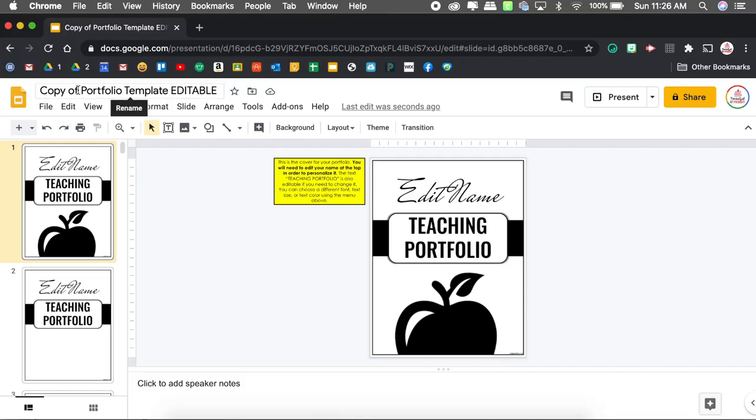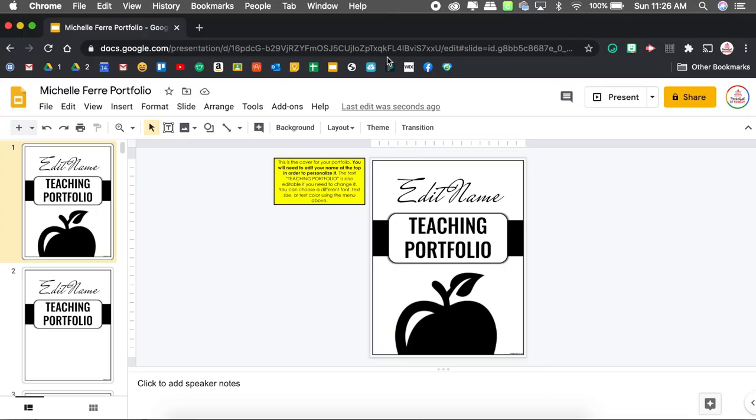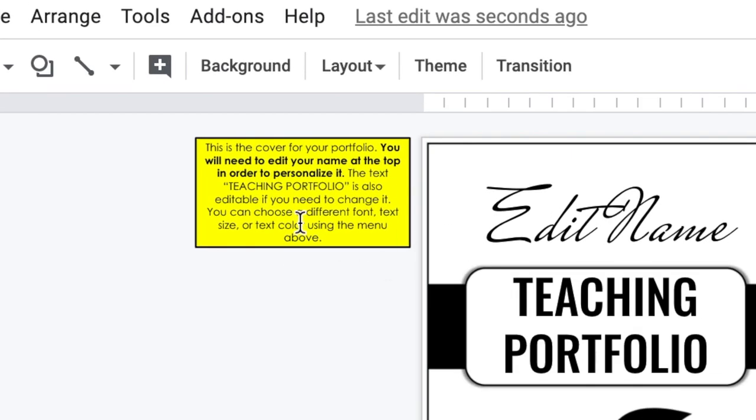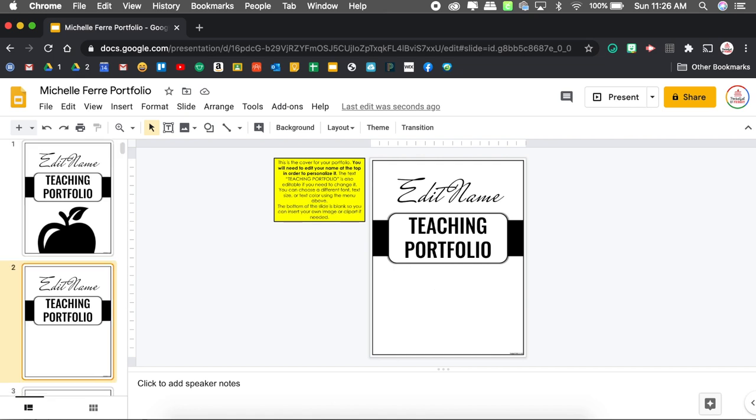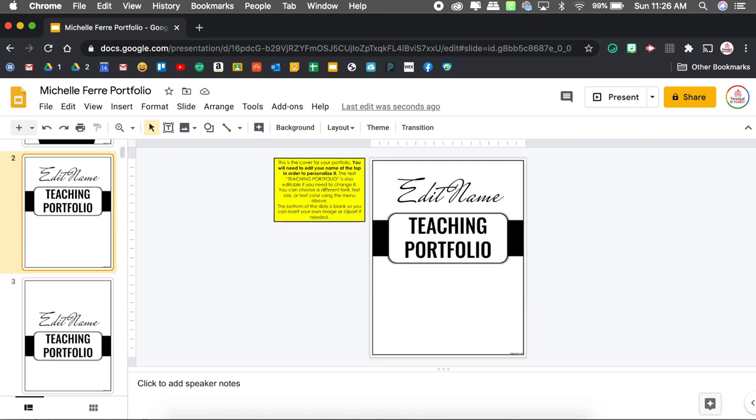I'm going to go ahead and rename it — instead of 'copy of,' I'm going to say 'Michelle Ferré Portfolio' and remove 'template' and 'editable.' You will notice on every slide there is a yellow square or rectangle with directions, which is really helpful. I notice the first slide is just a cover — this one has an apple, there's also a blank one without clip art, but I like apples. I'm a teacher, it's cliche, it's fine.